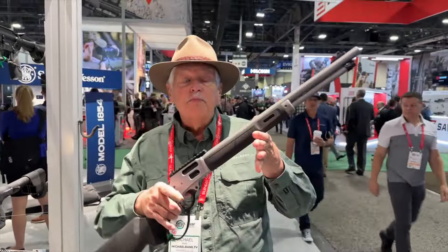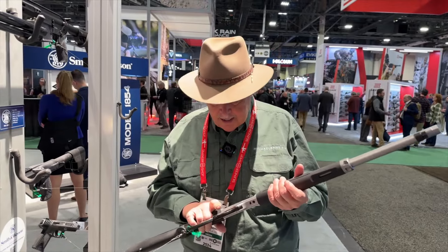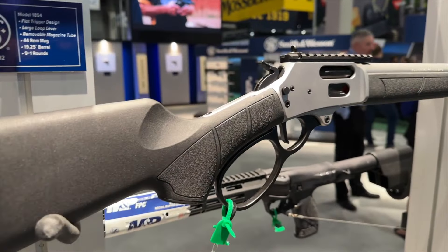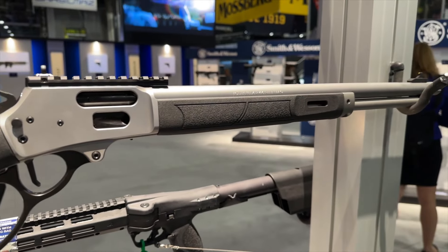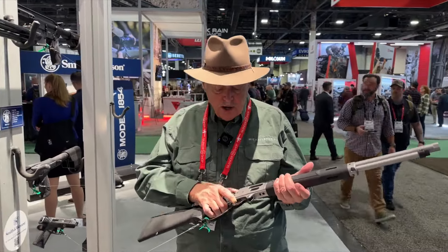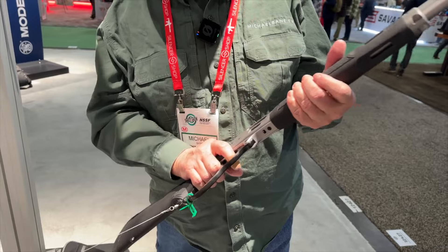Here's a surprise. Smith & Wesson 1854 lever gun, 44 Magnum, very intelligently designed. I have like more than one 44 Magnum lever gun — maybe more than 10. They seem to multiply in the safe. But this one is well thought out. I love the brushed stainless look, the polymer furniture. The trigger is excellent — that flat trigger there is absolutely super. Trigger pull feels really good, about five, five and a half pounds.